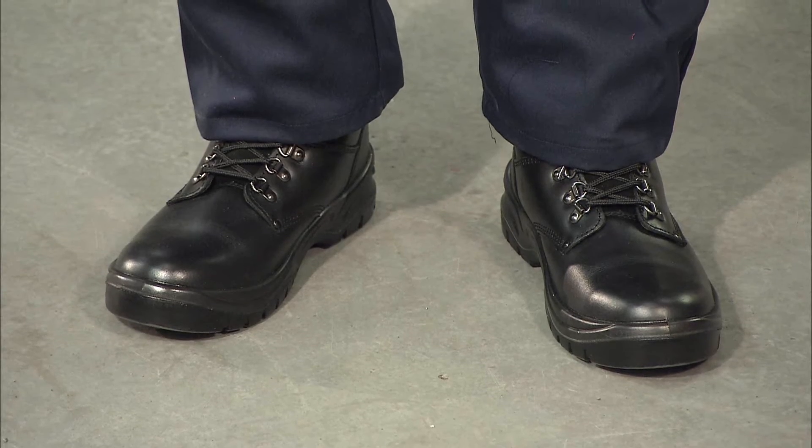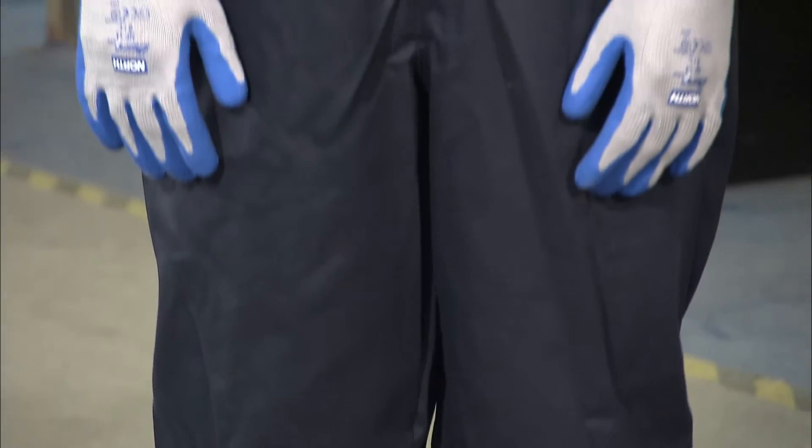As you can see, I'm wearing my steel toe cap boots. Overalls, which are good, zero flame.